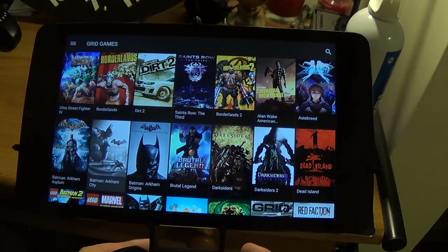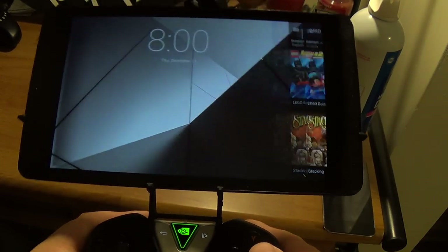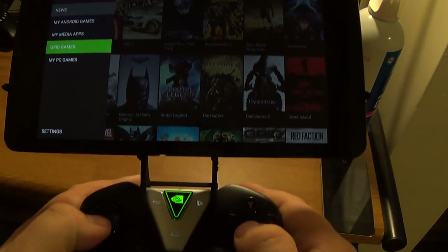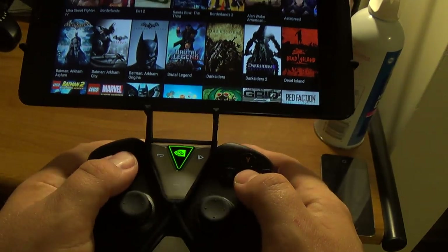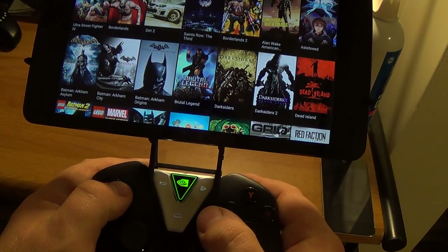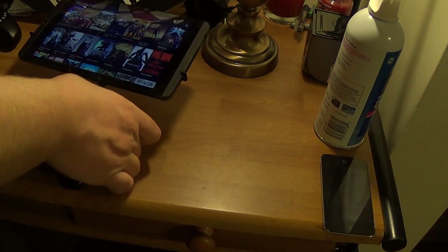But yeah, we have all the grid games you can play. They're kind of too long to start up. You can play your games — you know how the controller works with the tablet — and it just holds it in place and you'll be able to play games like that. But like I said, this thing needs work. That's why it's in beta.